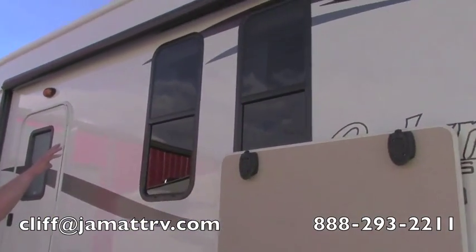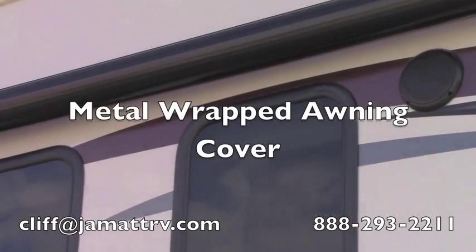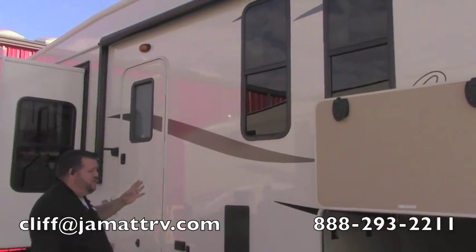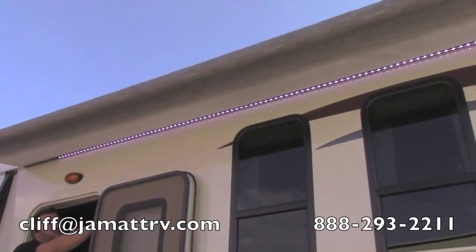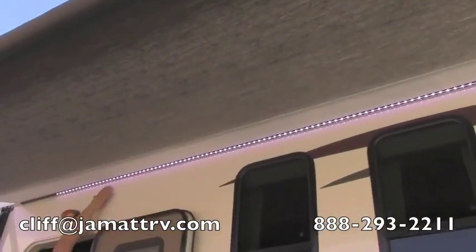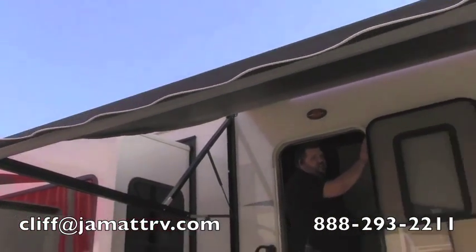Looking up at this awning, you can see right now it's rolled all the way in. There's actually a metal wrapping around it — this is the metal wrapped awning cover. It kind of helps keep your awning protected when it's rolled in. With just a push of a button you can run this in and out real easy. You can also see underneath this it's got the LED light strip right here. This comes out really nice and really long — just a push of a button.